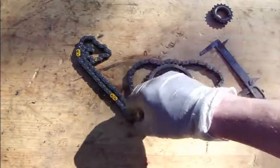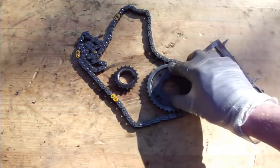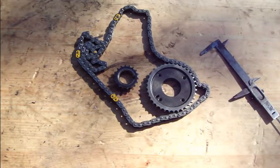Okay, and this was the information on how to measure this camshaft and crankshaft — those wheels and sprockets. Thank you for watching this video.